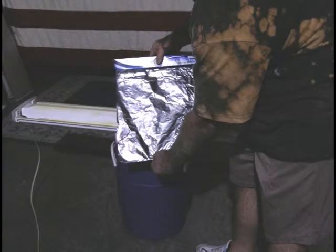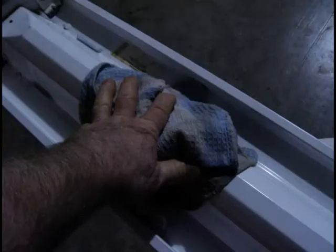You will want to apply the foil so the shiny side is facing out, as shown. Now clean the fixture real good so that the contact cement sticks without skipping spots.